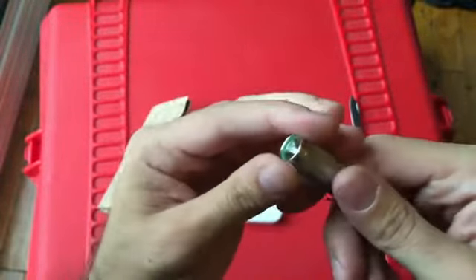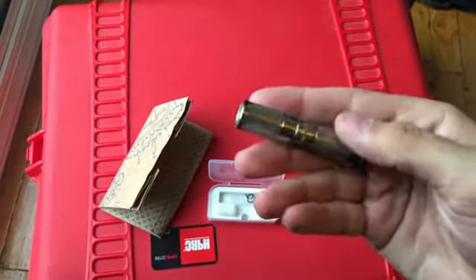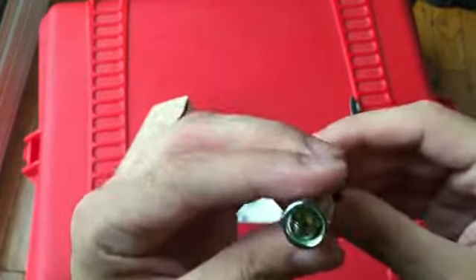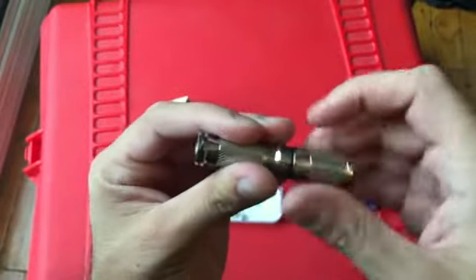It is a very small flashlight, but I think I'm going to carry it in the pocket anyway with the clip instead of carrying it on my keys. Looks pretty good. Looks like very high quality. Feels like high quality.